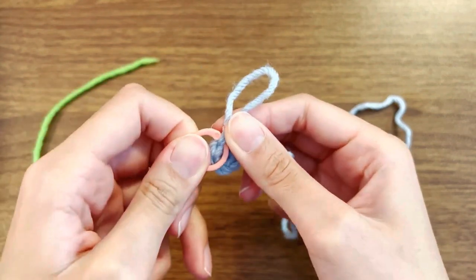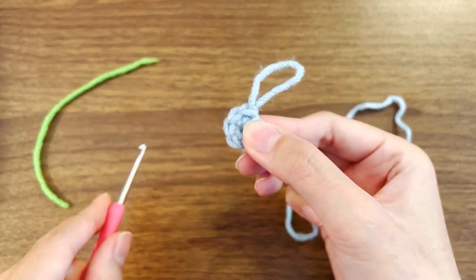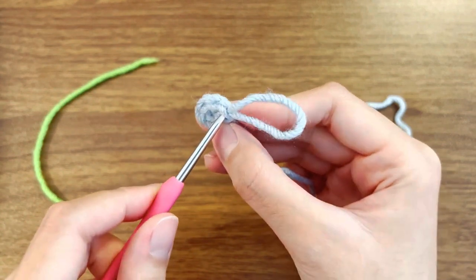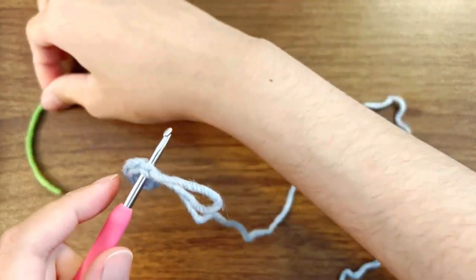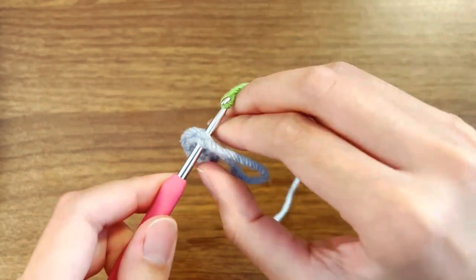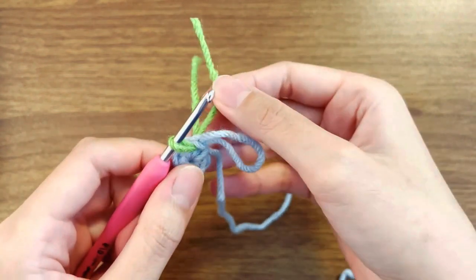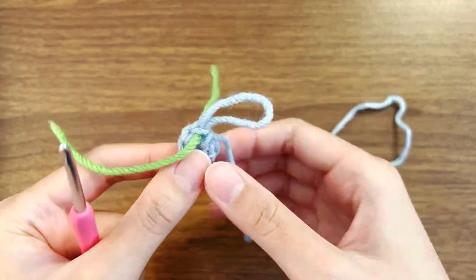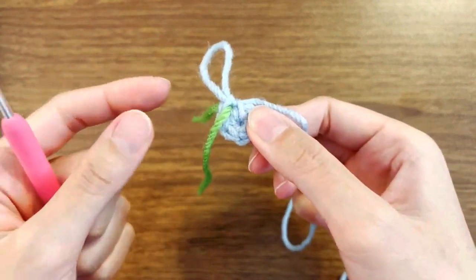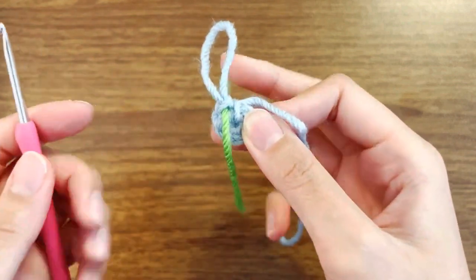Let me take that stitch marker out for a second. The first method to insert the scrap yarn is you basically push your hook right under the stitch, take the scrap yarn, put it over your hook, pull it through, and then hold one end and pull the other end through. Something like this could work as well, although sometimes as you crochet you might accidentally pull it out, so that wouldn't be too good.